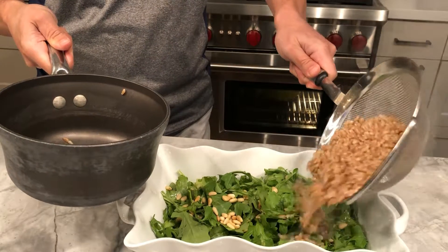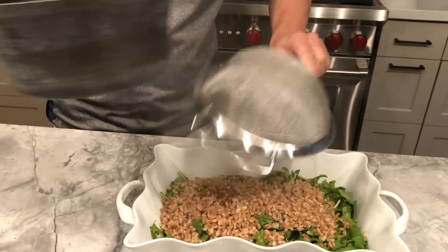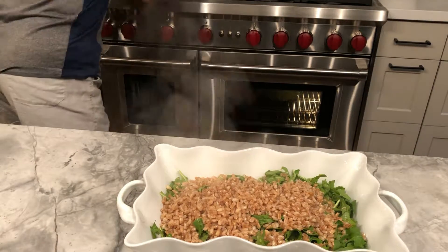So here I just cooked a half a cup of farro for 25 minutes in boiling chicken stock with a bit of salt, and I'm putting it on top of the arugula.